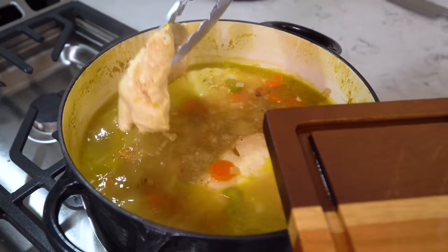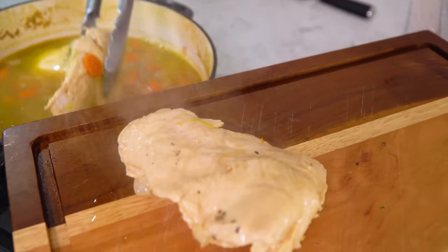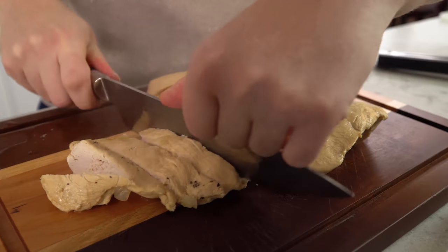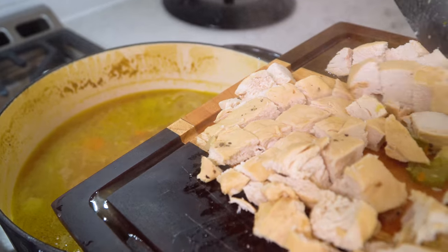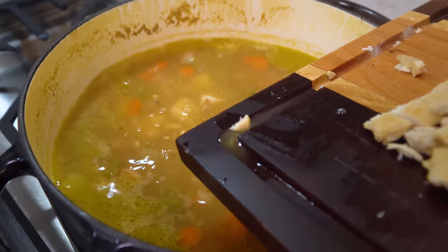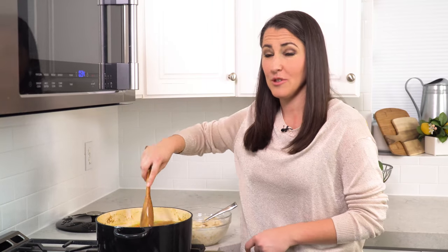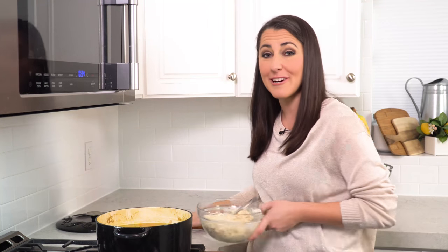Set this aside until your soup is done simmering and your chicken is cooked through. Remove the chicken breasts and transfer them to a cutting board, then chop or shred your chicken into small bite-sized pieces and slide it all back into the pot. Stir the chicken back into the soup and then we're ready to plop on our dumpling dough.